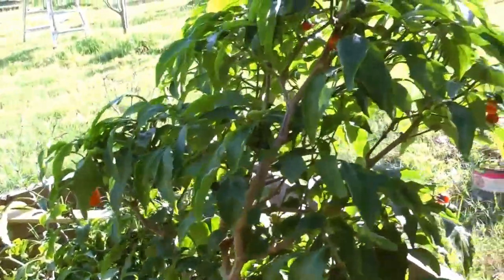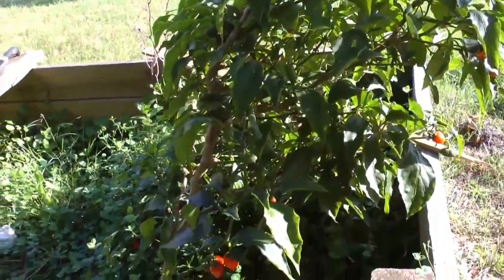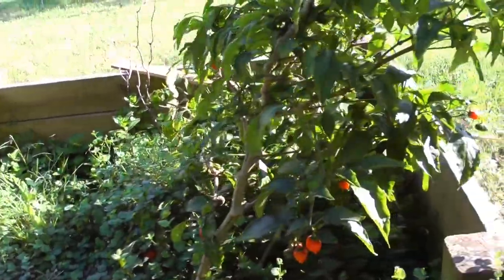This is our first accidental introduction to permaculture before we even knew what it was. It may not be as manicured and beautiful as some people would like, but it's functional and it works. So we're excited about this.